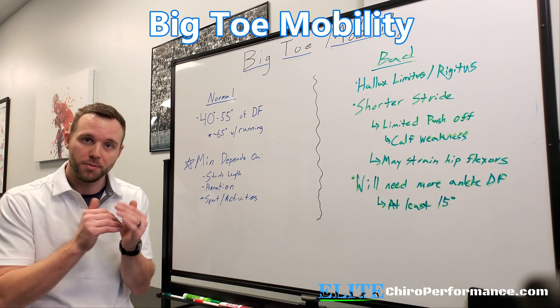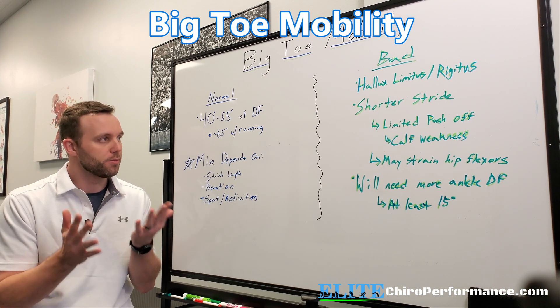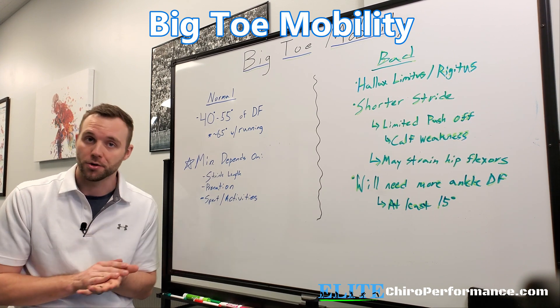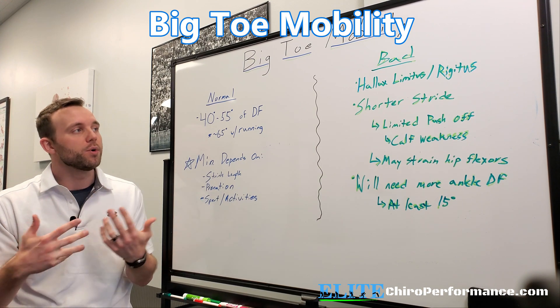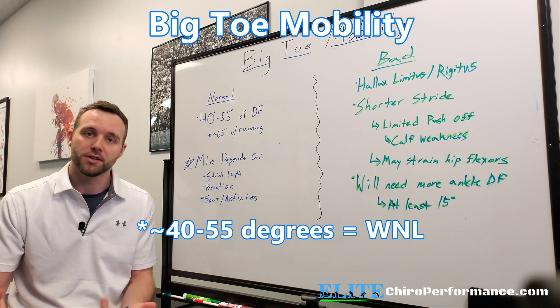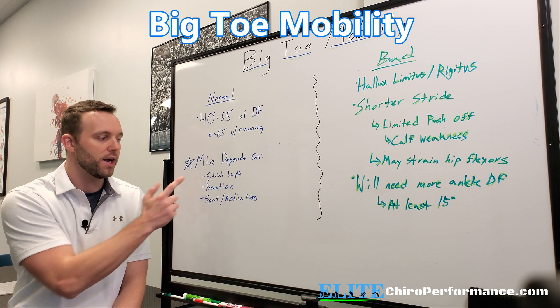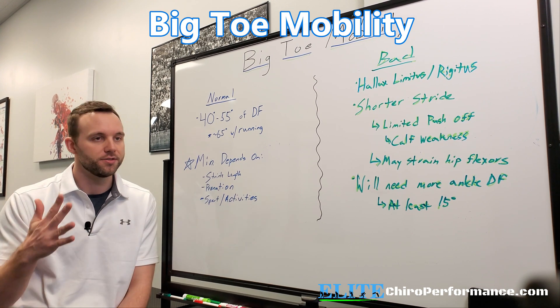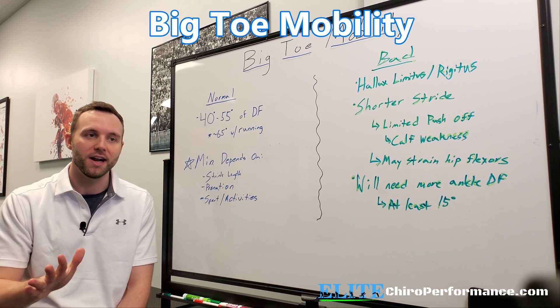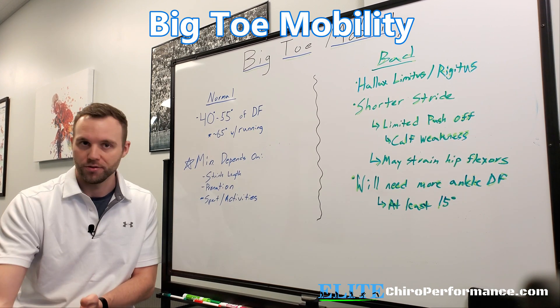Let's go over some normal ranges we're looking for. A lot of the numbers I'm pulling from are from Thomas Schoed's book, Human Locomotion. We're looking for about 40 to 55 degrees of big toe dorsiflexion when we're walking, and this really depends on things like stride length and pronation. So if somebody's got a really flat foot, they're not going to need as much big toe dorsiflexion because they're getting it at the foot.